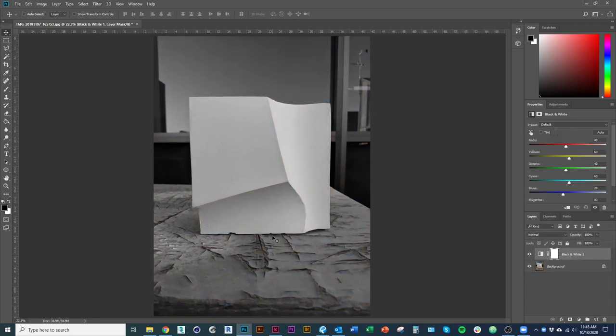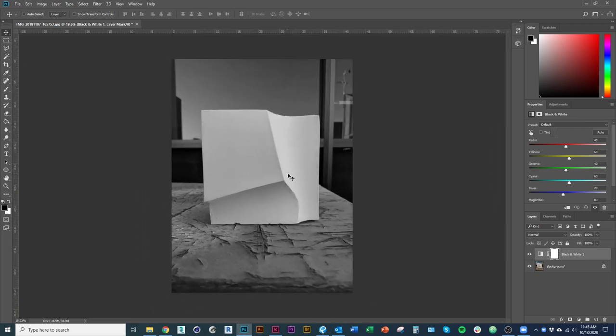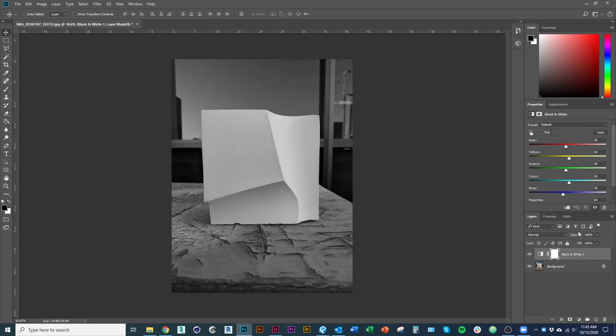I find black and white really useful, even when I'm not going to export the image in black and white, just to get a sense of the variation in tone. What I'm seeing here is a pretty good variation — we have light spots and darker spots — but I'm seeing a lot of neutral, partly because my background is so dark in some places. I'd like to bring out more contrast in the tile itself. Brightness, contrast, levels, curves, and exposure are all good tools for working with contrast.